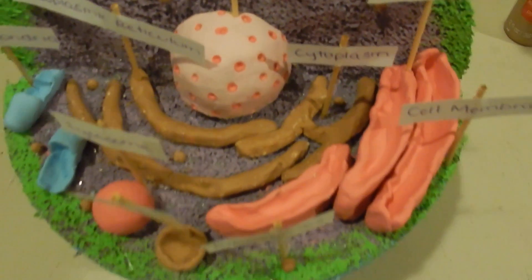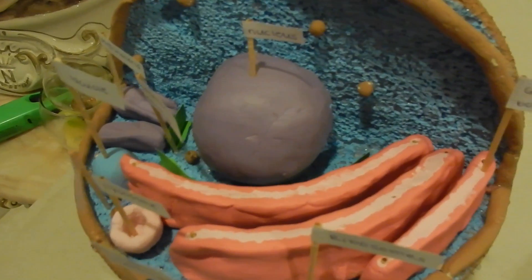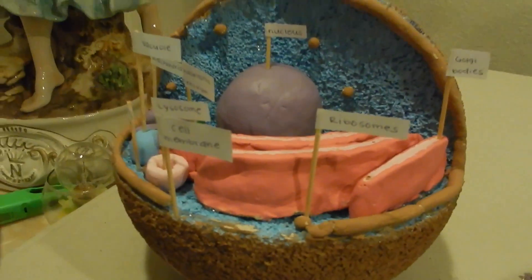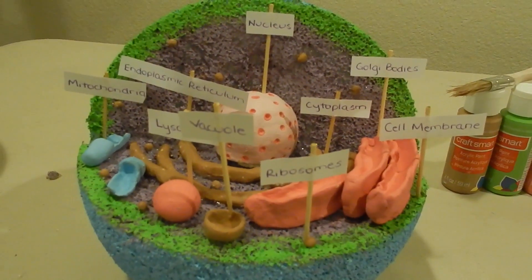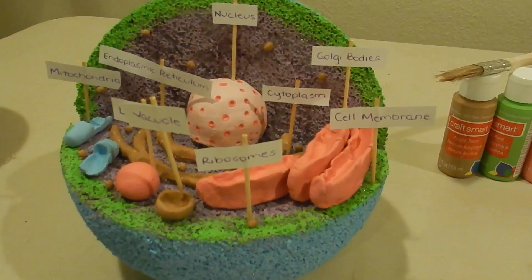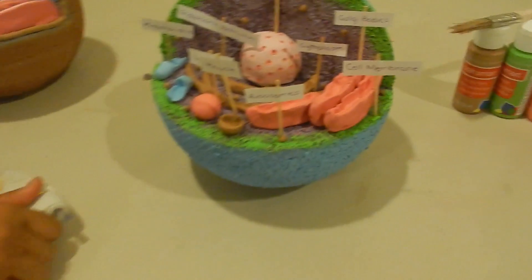Look at that detail though! You can barely see the endoplasmic reticulum. Who thought of making the labels on toothpicks? Oh, we just saw it on a noodle — yeah, still unique though.